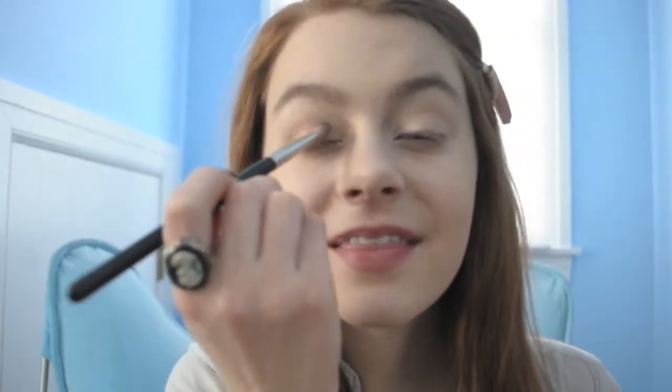Now we're going to take Mac's Wood Winked and put that with any crease brush right into our crease. Then taking Mac Follies, which is a really pretty dark cranberry color, we're going to put that right into our crease once again to add some more colorful definition.